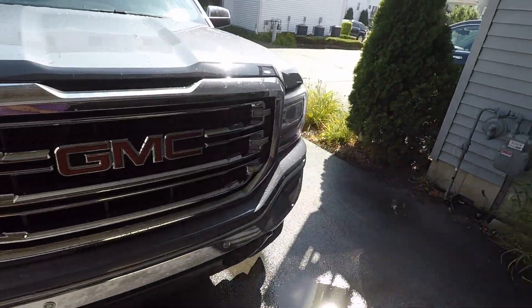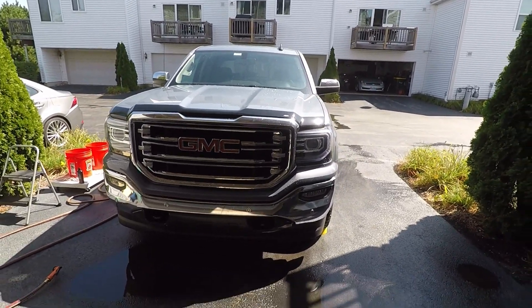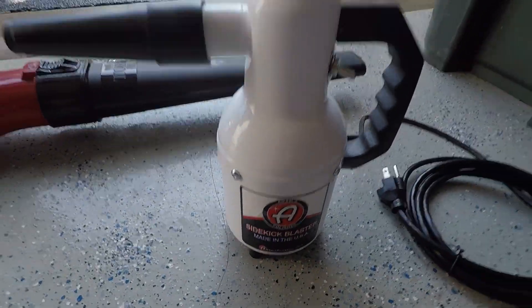Just need to put some soap. We do have our Chemical Guys Honeydew Snow Foam and the Foam Gun — I did a review on that, I will link that in the top right hand corner. So I'm going to wash the truck and I will resume the video once it is rinsed to show you how the Sidekick Blaster does.